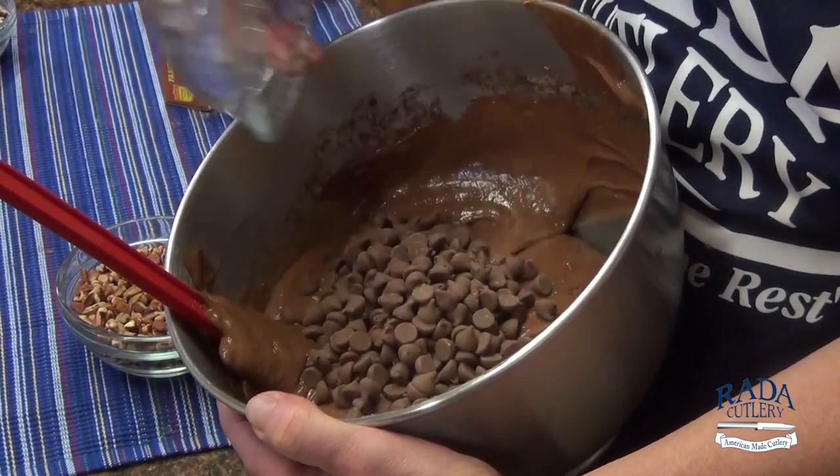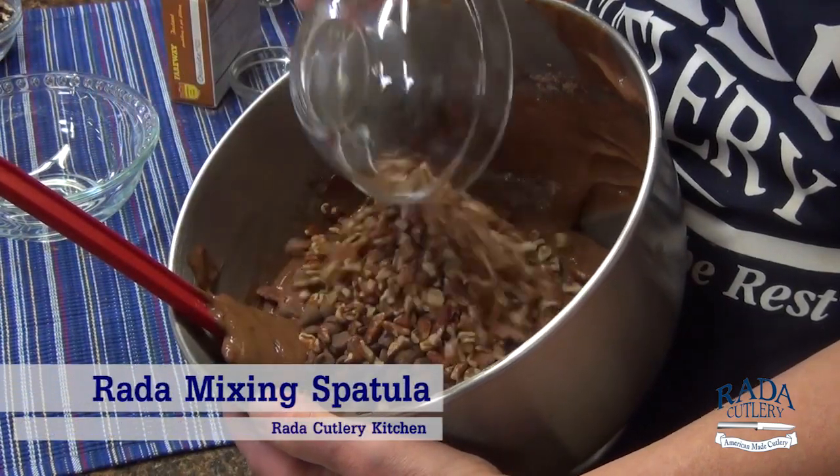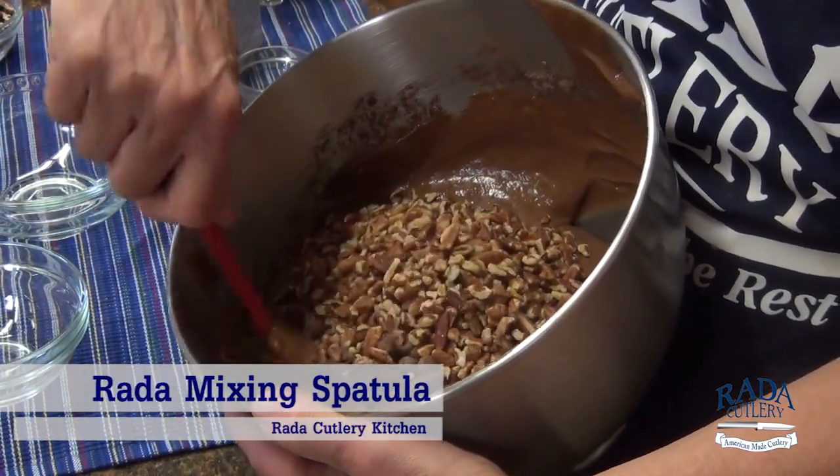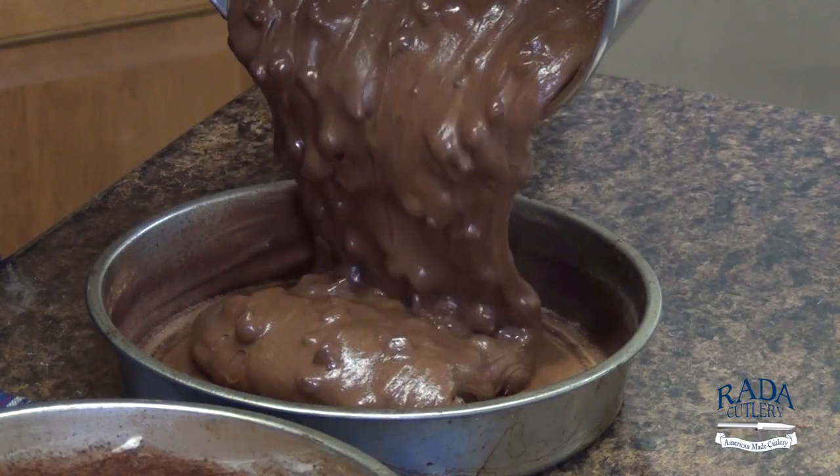Fold in one package of semi-sweet chocolate morsels and one cup of chopped pecans. Pour the batter into the prepared pans.